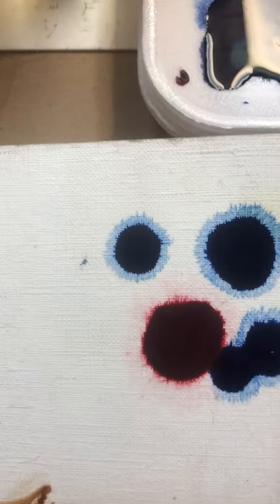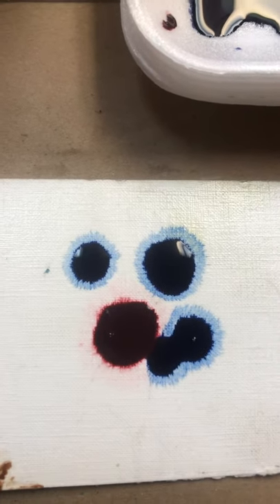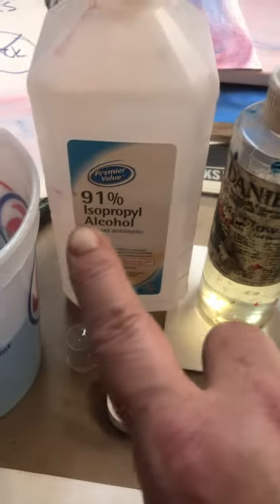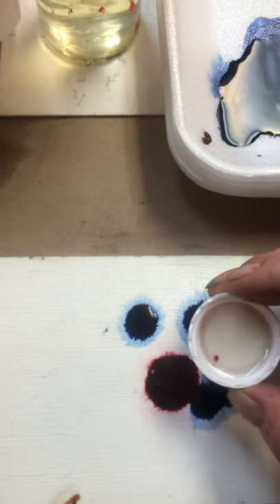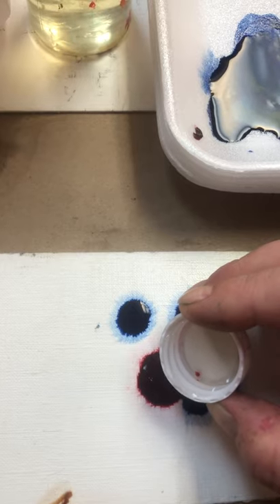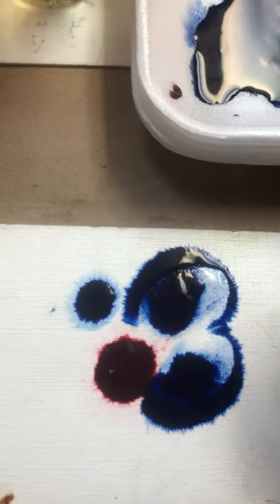I can turn it and move it around. But in order to make it move even more, I can also use isopropyl alcohol. I have a little bit here in a small cap — a pipette or a straw might be better for this, but this is what I have right now. And you can see this gorgeous thing that's happening.